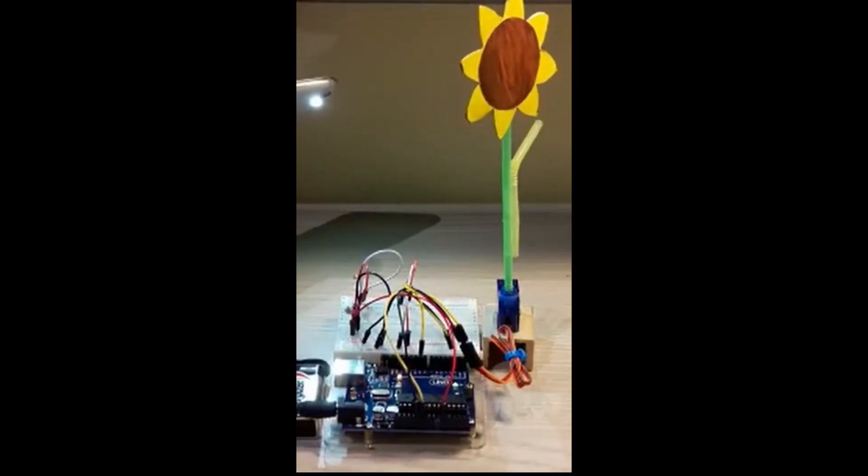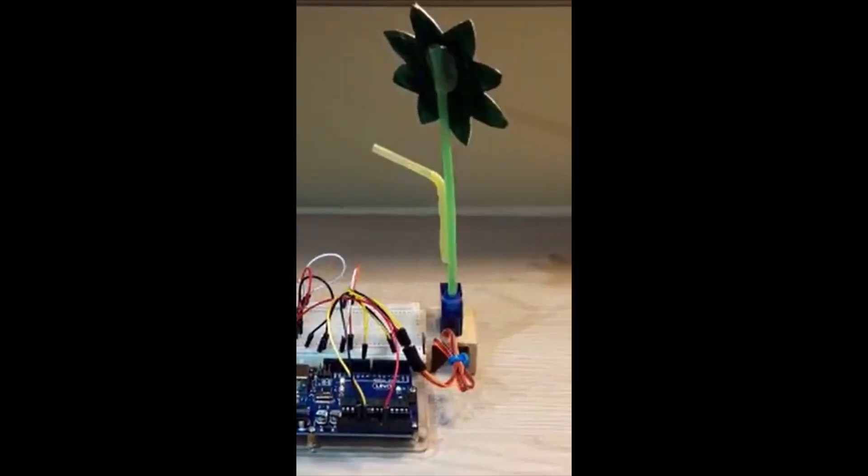the second build is a rotating sunflower that follows light. Wow, that is so cool.